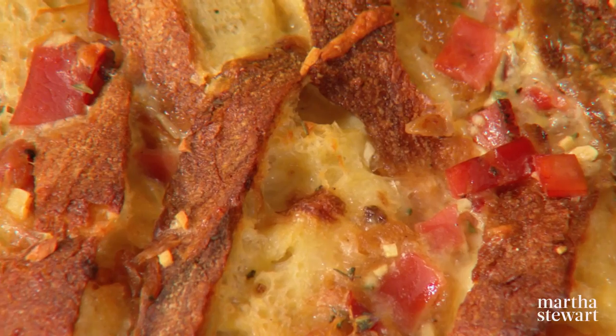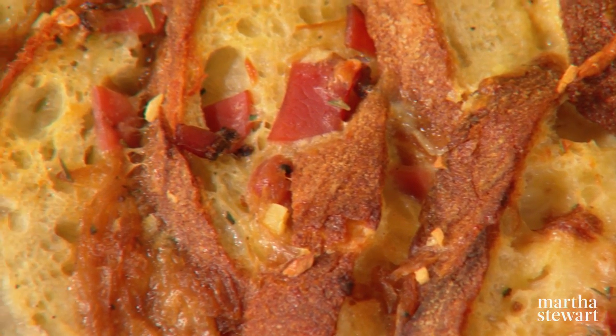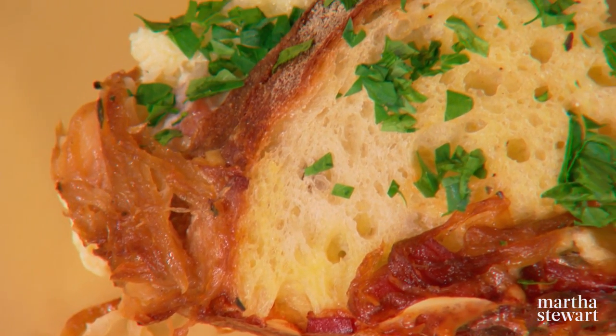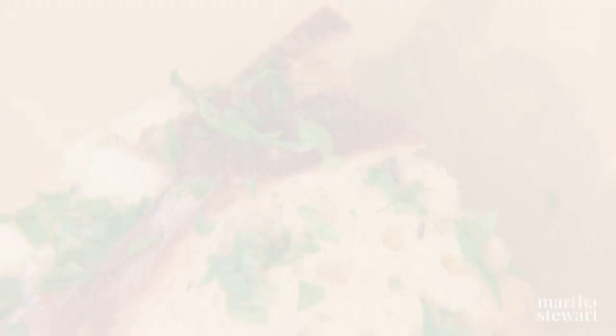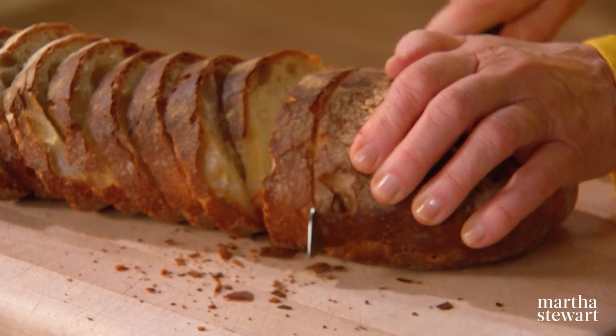Hosting breakfast or brunch is just one of my favorite ways of entertaining. Lately I've been experimenting with a new kind of baked egg dish called a strata. It's a one-dish egg casserole that combines layers of cheese, vegetables, meat, and beautiful day-old bread. The best part is that it can be prepared the night before, refrigerated, and then put in the oven before your guests arrive. This is a day-old Italian country loaf.